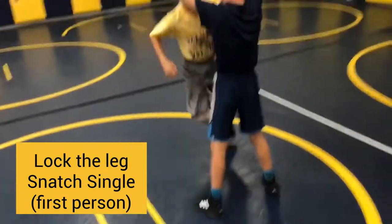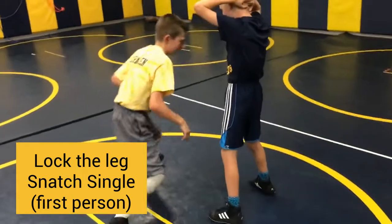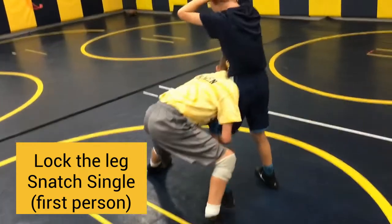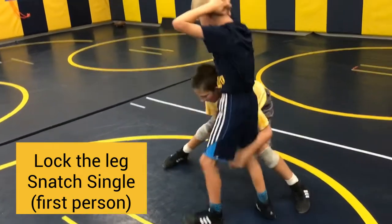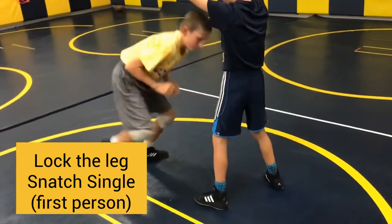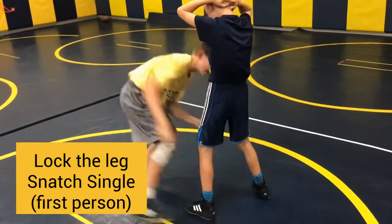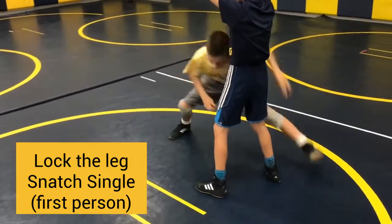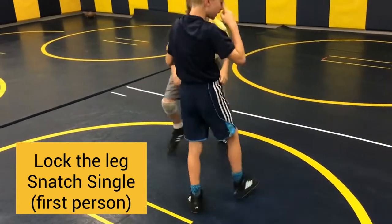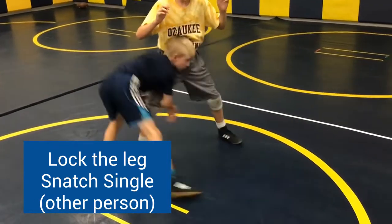First person, you're locking the leg on snatch singles — alternate your single leg each shot. Other person, locking the leg, snatch singles.